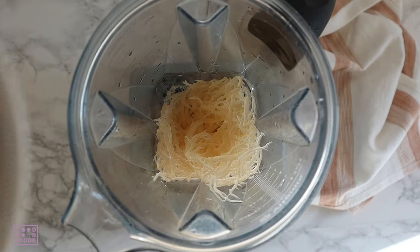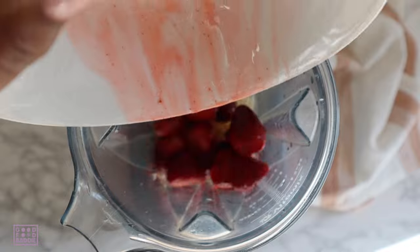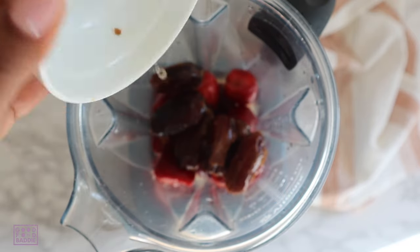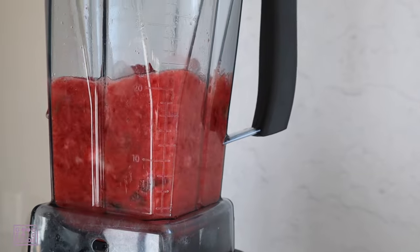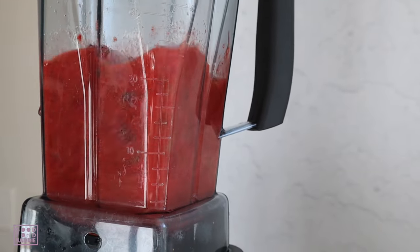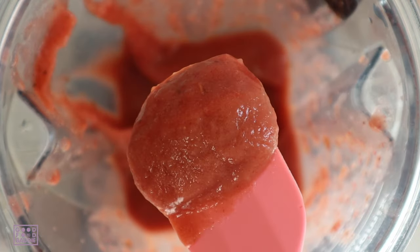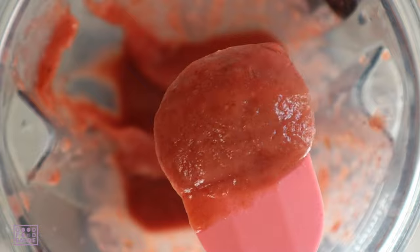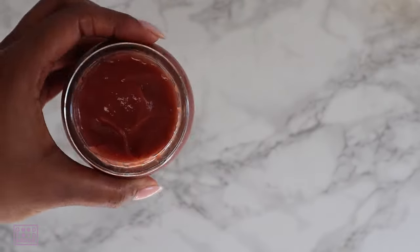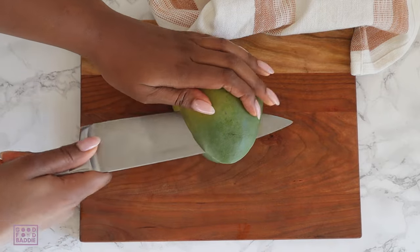When making the strawberry fruit infused sea moss gel, you do pretty much the same thing — add the sea moss, add the thawed frozen strawberries, add the dates, water, and blend until smooth. Here's what it looks like after blending: it's nice and smooth, everything is well incorporated, and this also fills up a 16 ounce jar.